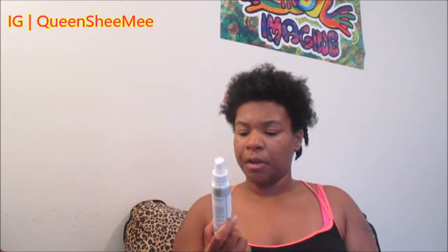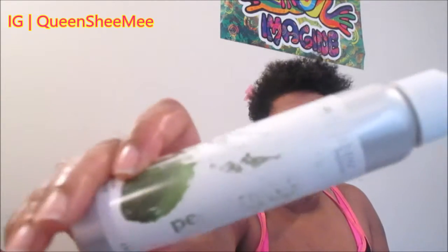For my scalp I use Eden Body Works peppermint tea tree oil — I've used it so much the label has rubbed off. As a kid my mom used a peppermint tea tree oil product and my scalp never itched. I'm not a product junkie — I use what I know works for my hair. Using too many different products is still a form of manipulation, and over-manipulating your hair causes dryness, frizz, and breakage.